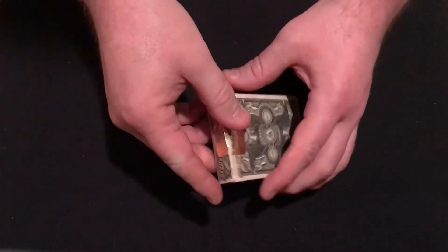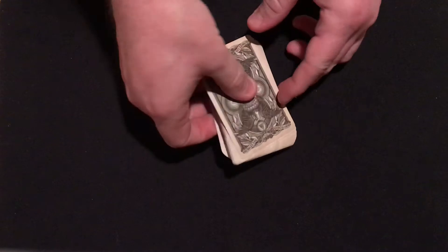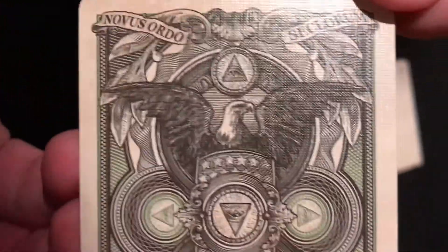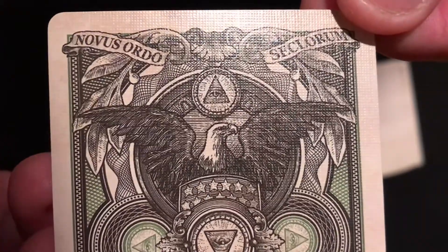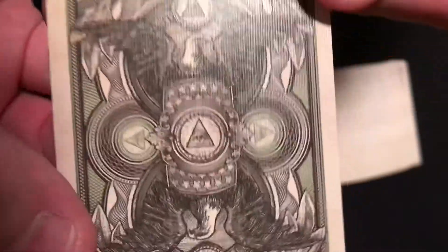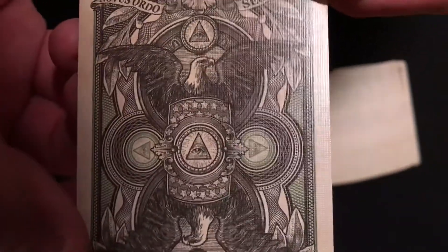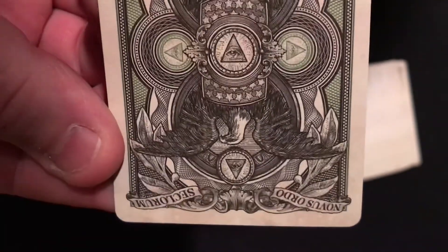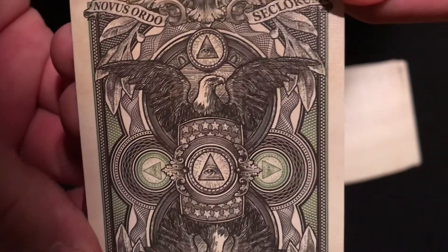The back design is the same as what we just saw on the box, with some color coordinated into it. You can see the green — very beautifully done. The drawing and sketch work is just amazingly done. In the middle you could call it a one-way back design because of the eye of Providence in the middle — if you turn it one way and then the other, you can tell. This isn't a deck you're going to do any magic with or perform with. The color work — light green and gray — represents artwork you'd see on a dollar bill.